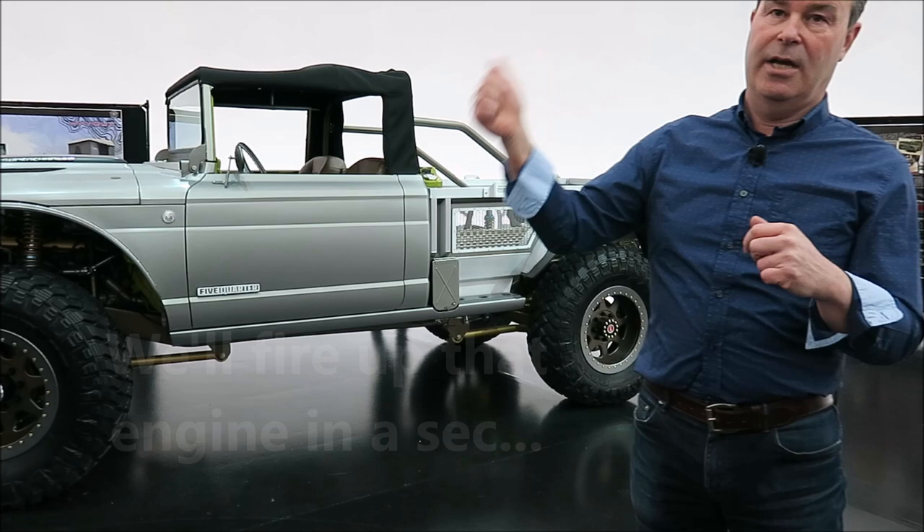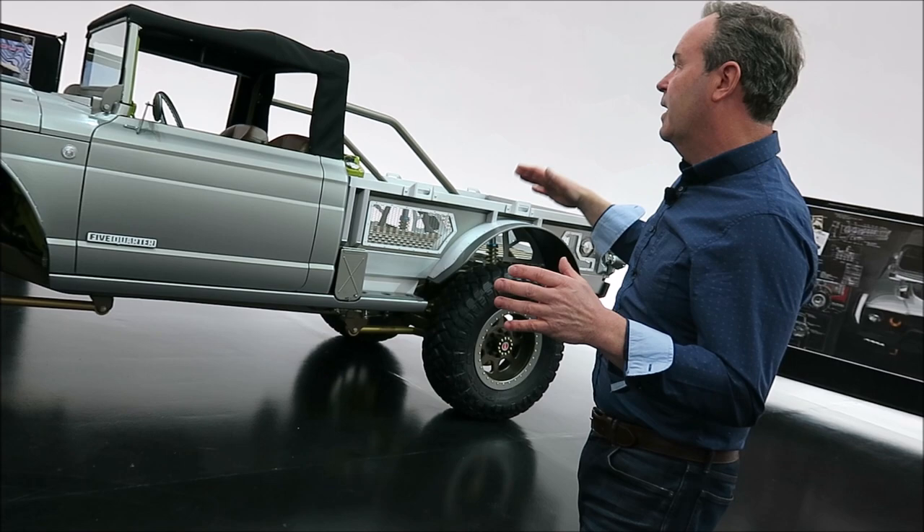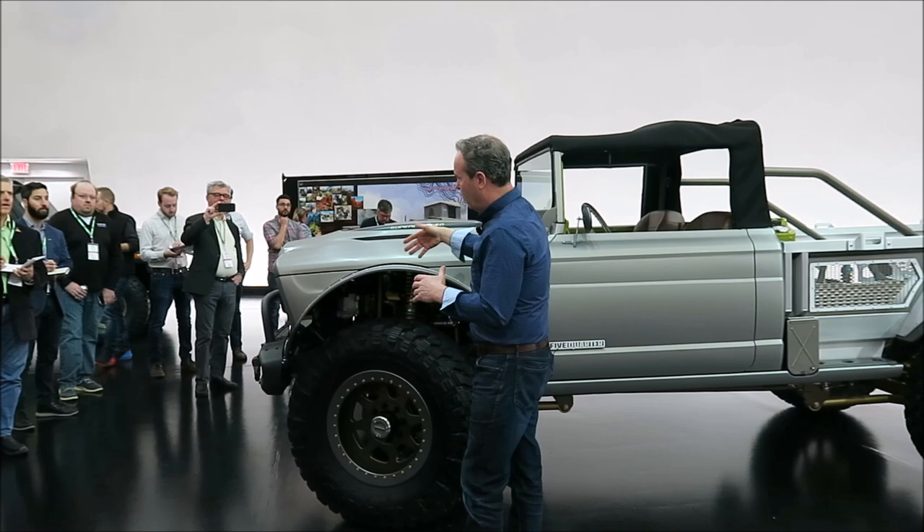It's a link coil suspension. The engine is a Hellcrate — 707 horsepower, supercharged Hemi — mated to an old-school 727 three-speed. It's four-wheel drive, going through the T-case.